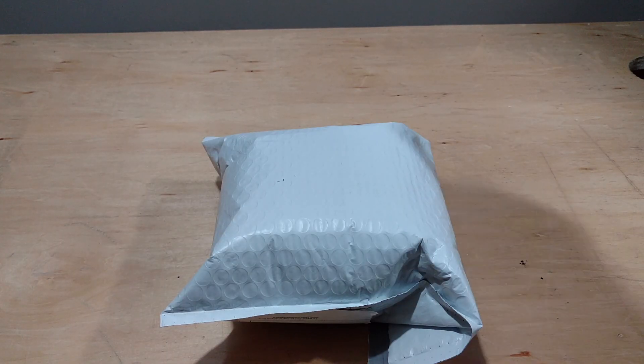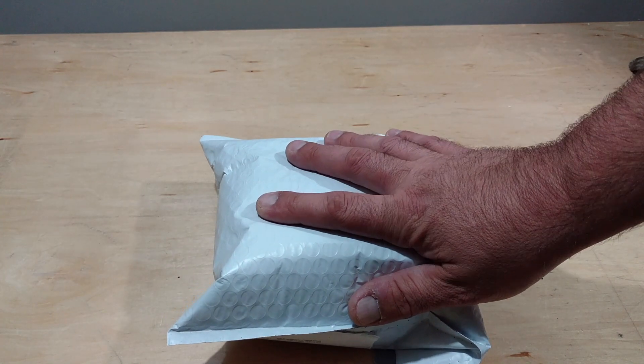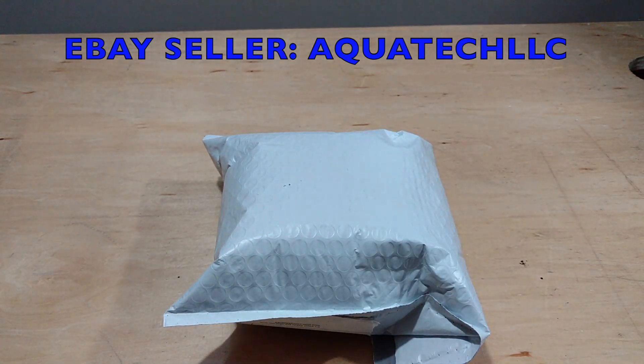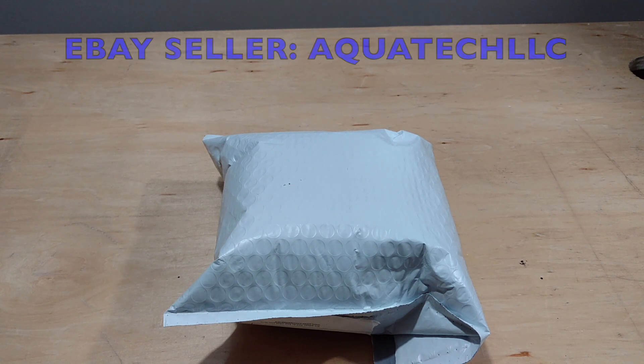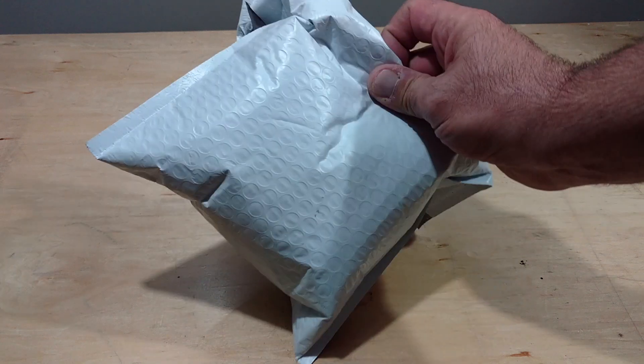All right everybody, so on today's episode I received a package in the mail. I reached out to a company and thought their product was pretty awesome, and I asked them if I could do a review on it and they said absolutely, so let's get into it.